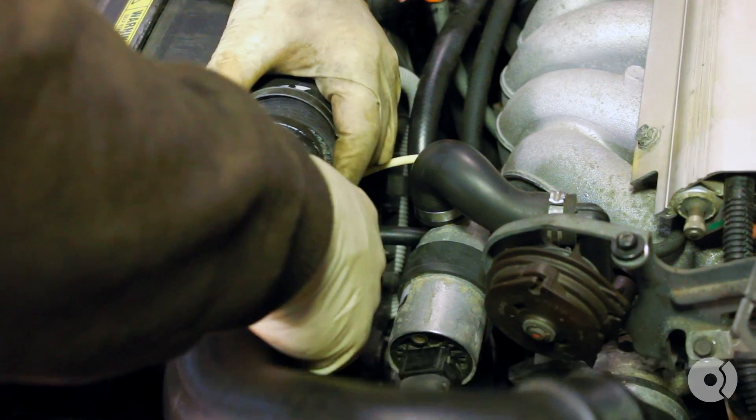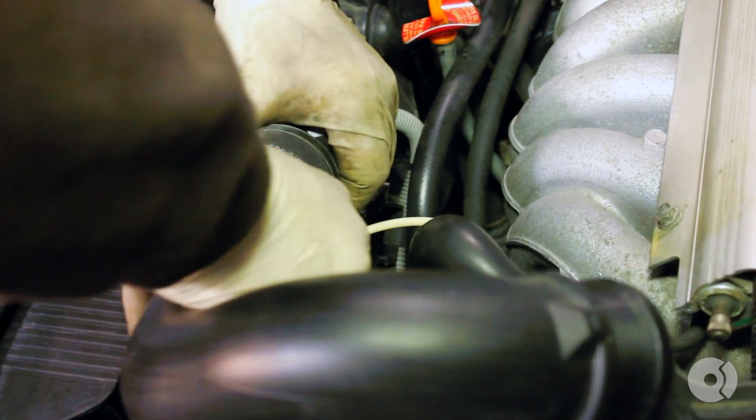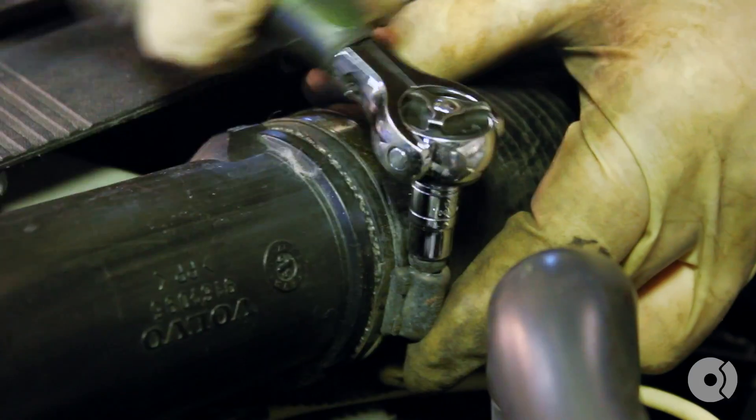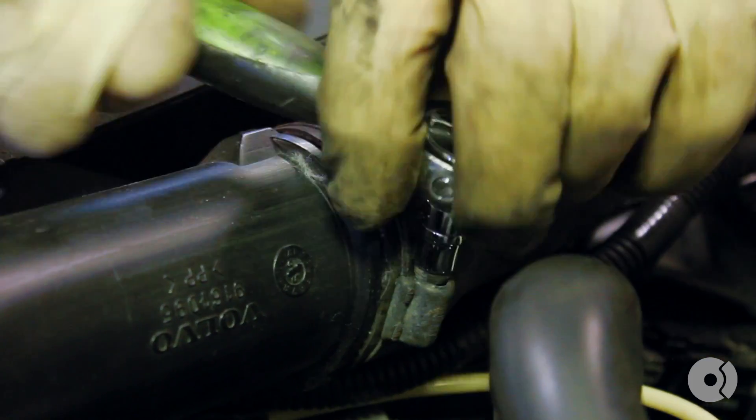Replace your upper intercooler pipe and hose clamps. Replace your throttle cable and throttle body cover.